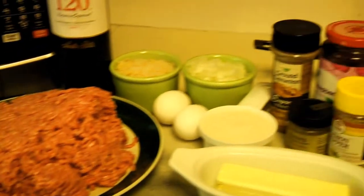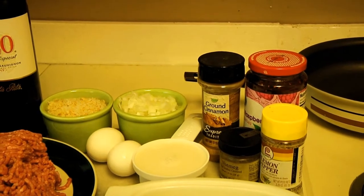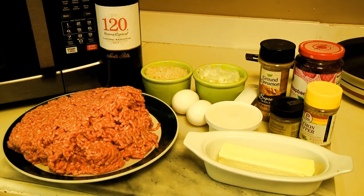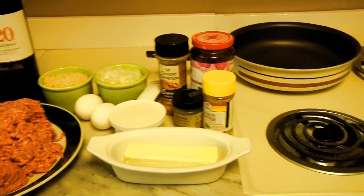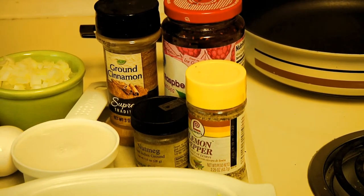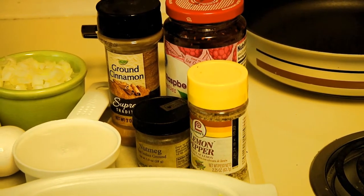Today on Man Cave Munchies I'm going to teach you how to make Swedish meatballs. They're not really Swedish — they're 'sweet-ish' because of the sweet ingredients, which in this case include raspberry jam, a little bit of ground cinnamon, and nutmeg.